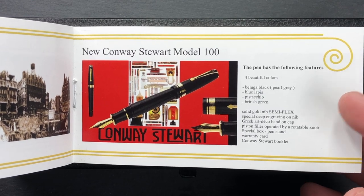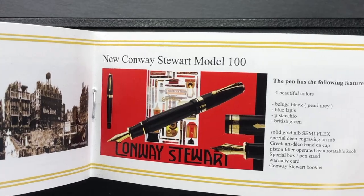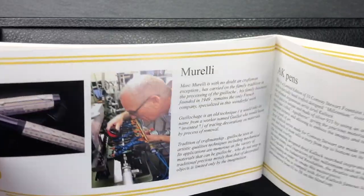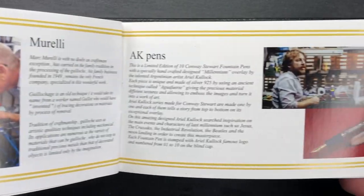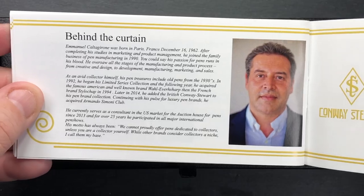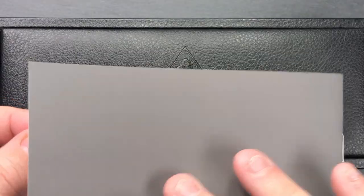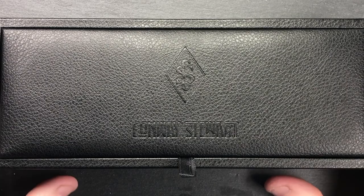The booklet also shows the new Conway Stewart Model M100 that Manu had created for Conway Stewart USA a number of years ago, which I haven't seen sold since — Conway Stewart USA was left dormant for a while. And there's Manu, who has now started to revive this by bringing out the Series 100 pens.